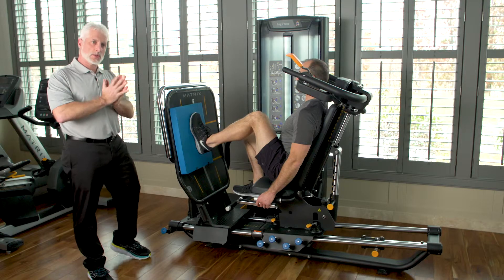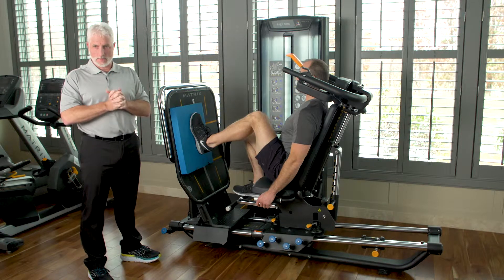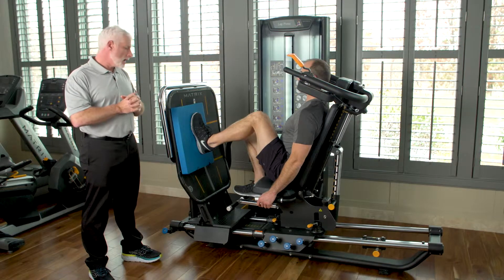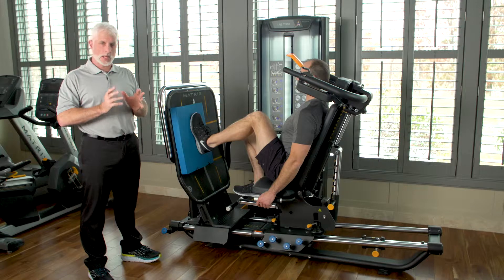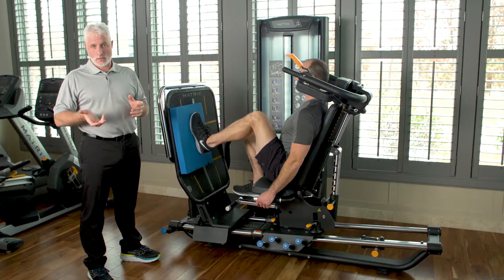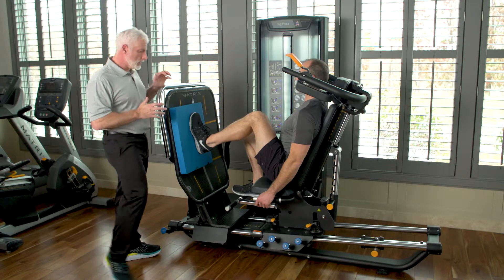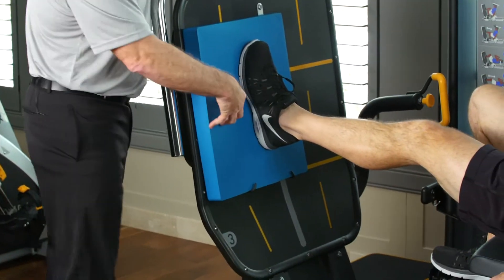Here we're going to demonstrate a patient that has an ankle sprain — a higher mid-level — and the anterior talofibular ligament is usually involved. As therapists, with this leg press you can do different types of activities where you can challenge the ankle muscles, work on proprioception and balance. What we're going to show is: as we push backwards on the leg press, we have foam which is going to cause the ankle to move and change.